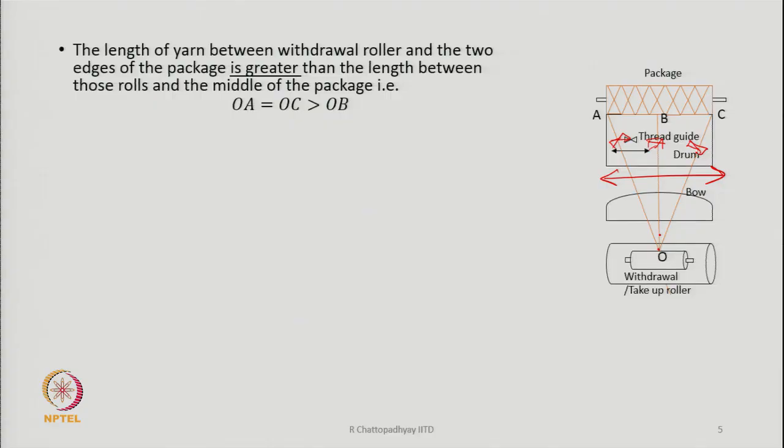As the path length increases toward the edges, extra yarn is needed — because the speed of the withdrawal rollers and the speed of the drum or package are both constant. When moving from position OB to OA or OB to OC, extra length of yarn is required; if this extra length is not available, there is a possibility of thread breakage.